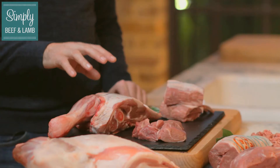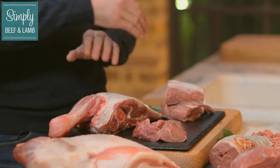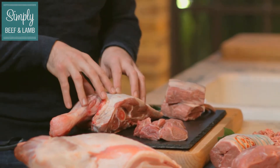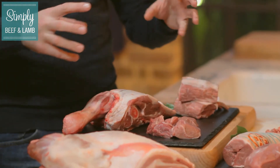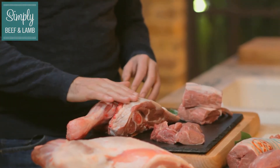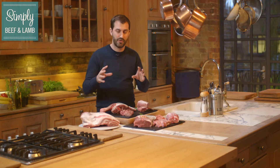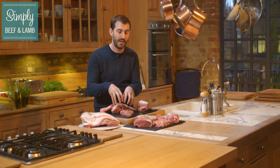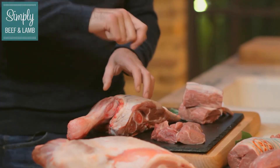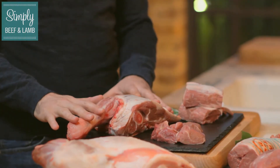Then we move on to the shoulder of lamb. This is a half shoulder, perfect for roasting whole on the bone. It takes long and slow cooking and just falls off the bone. With that solid amount of fat on there as well, that sort of dissolves away during the cooking process and flavours the lamb, because lamb fat is absolutely delicious. It can then shred off the bone and be used in all sorts of recipes.